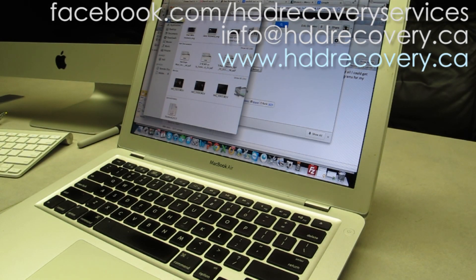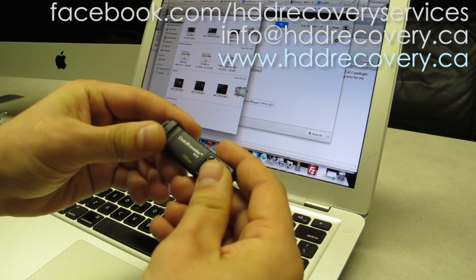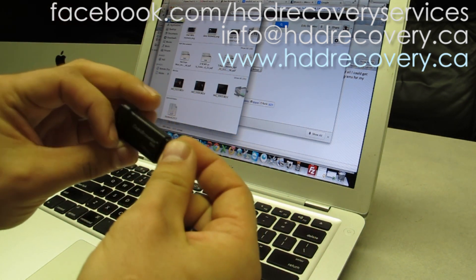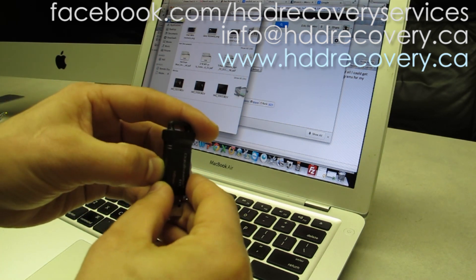Hello YouTube, we're getting close towards the end of the week and I just wanted to do another quick video about a new device that Kingston had been coming out with — the DataTraveler 111, 16 gig. It's a USB 3 flash drive.